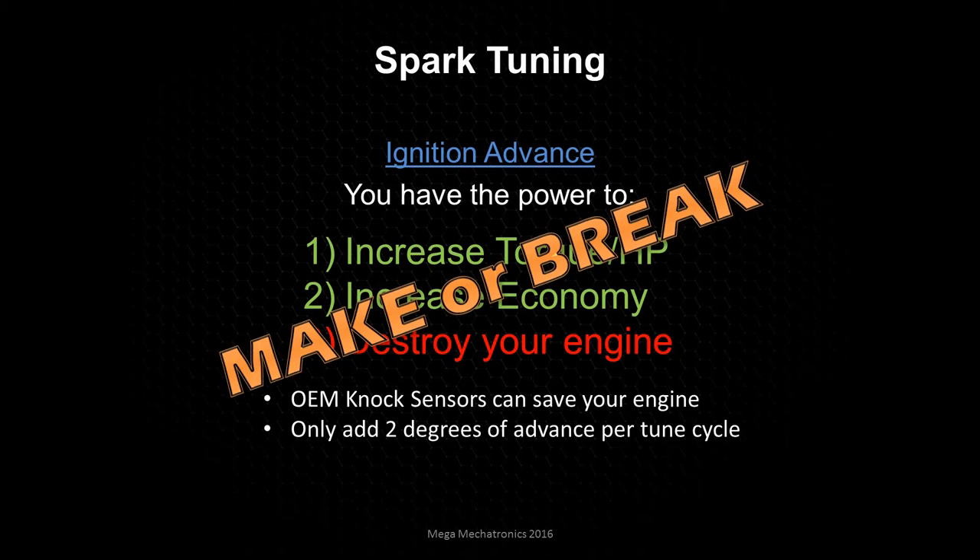This is where you're going to make your engine or break your engine, so you have to be very careful. Make sure you watch your detonation and your knock, and when you're happy with your tune, we're going to back off the timing two or three degrees to give you some extra safety margin.